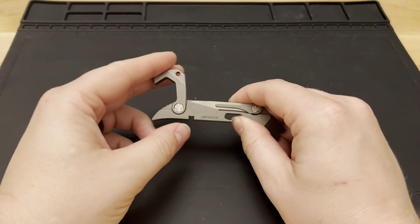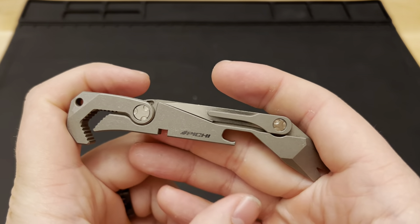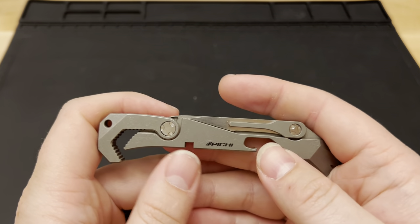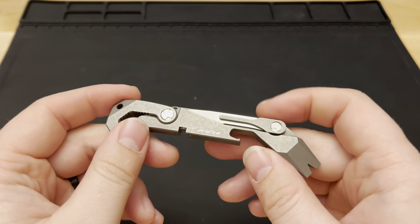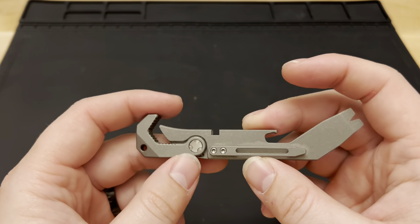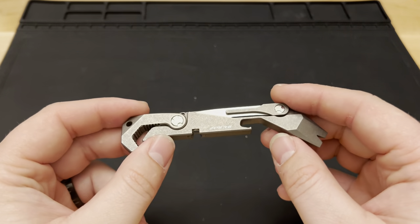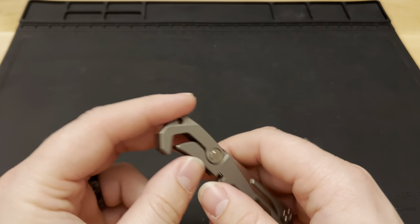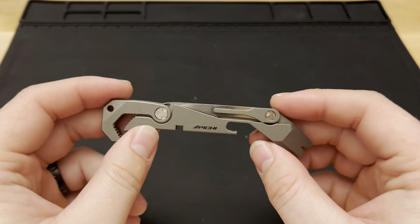Today we've got the Pichu 2. This is a fun little multi-tool — a six-in-one titanium multi-tool. I've had this for a while now; this is an EDC for me. I carry it in my pack every day. I've used it on trail with my bike, backpacking, and at work for a couple cuts, opens, and pries here and there, and I find a lot of functionality in this little guy.